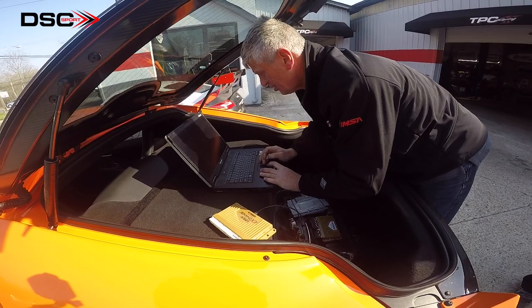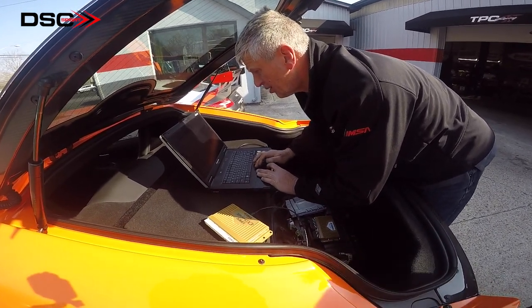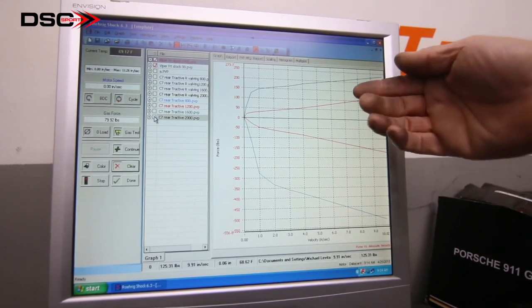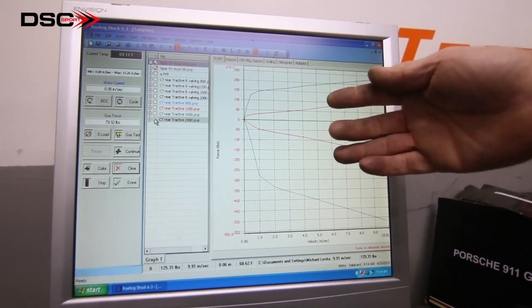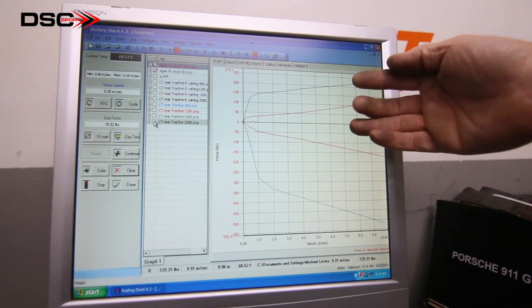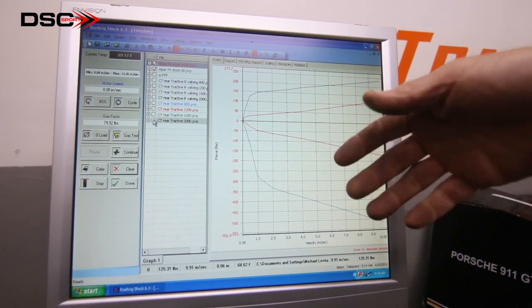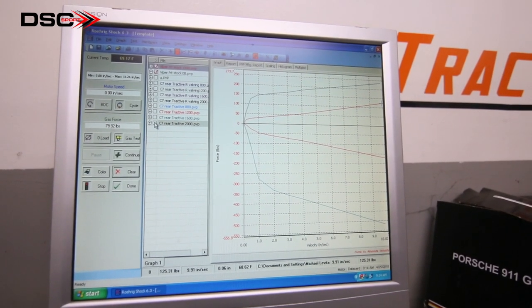The beauty of getting the DSC controller to optimize the ride and optimize the performance is that at any time you can change the software in your DSC controller without even returning it to DSC Sport, simply by buying the shock absorbers. You would bolt on the shocks, download the software, and you would have the full availability of the tuned Tractive suspension system.